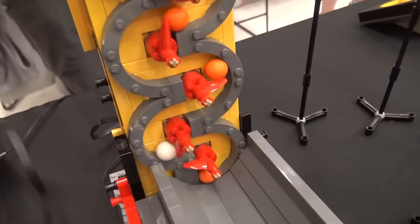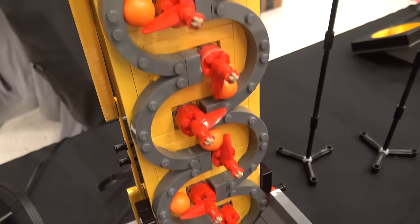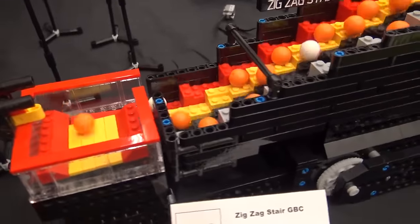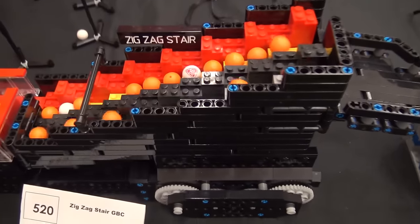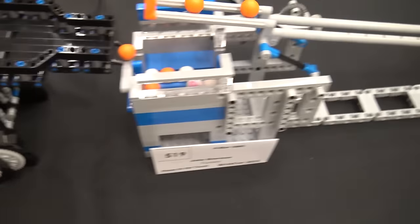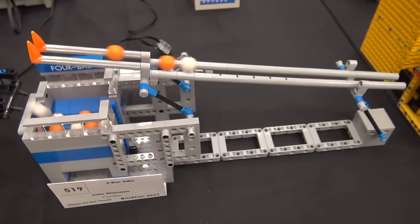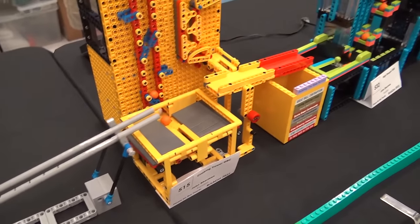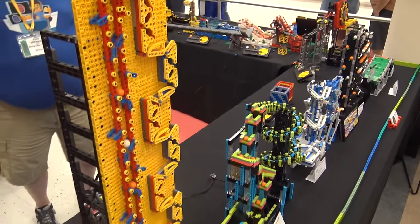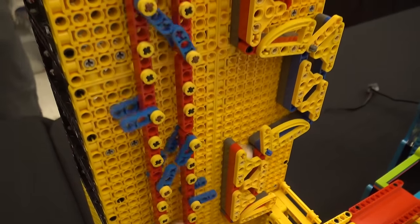We come into a serpentine lift — one of John's classic modules — into a set of the Akiyuki downward. We've got a side-to-side stepper that comes up and drops into an oscillator, running across to one of John's really big serpentine lifts, which is the big yellow piece with all the Technic breadboards. It is just one long gear chain driven from the middle.